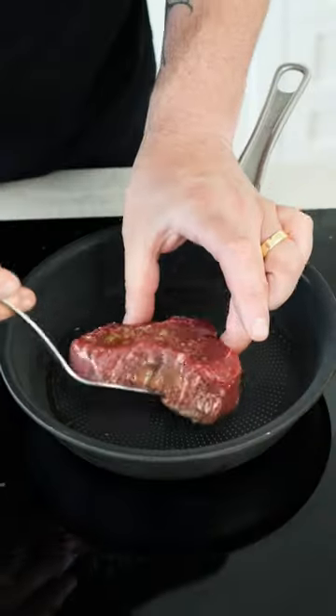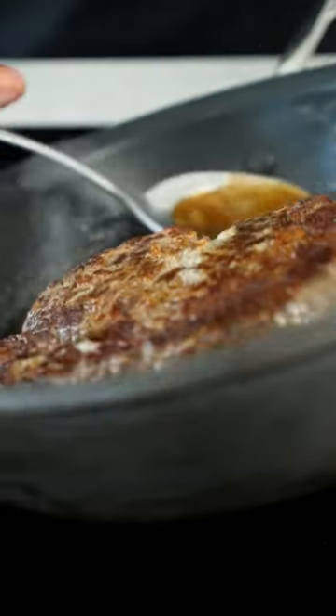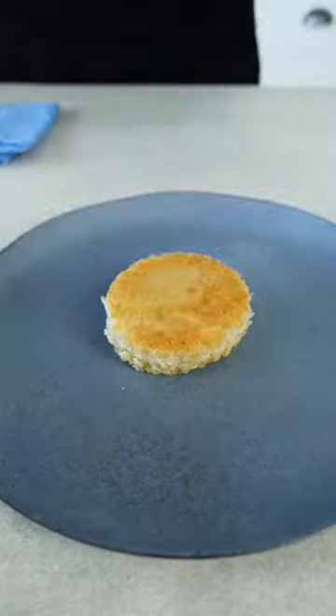Give it a good season and get it in the pan. Sear it on all sides and I like to go in with a little bit of butter just to baste it. You can also use a little bit of herbs — bay leaf, thyme and a little bit of garlic — but keep it simple.